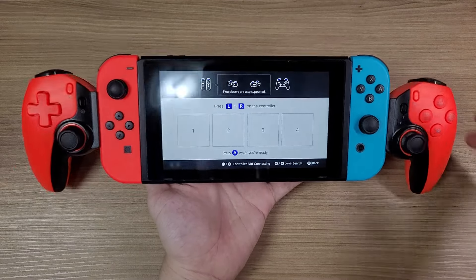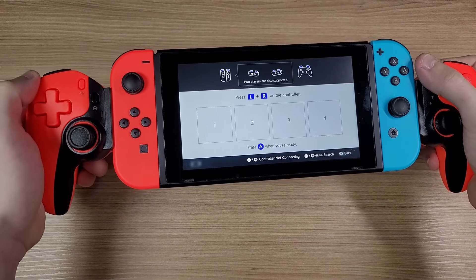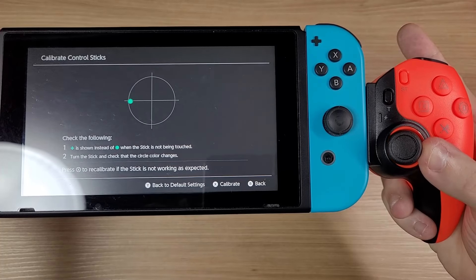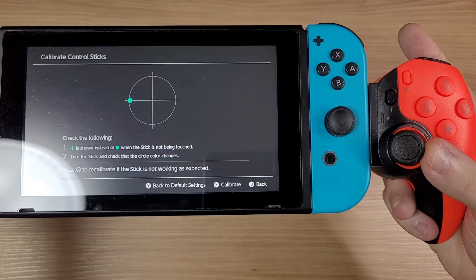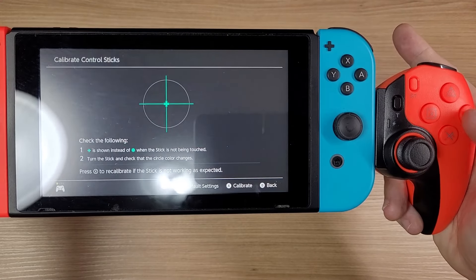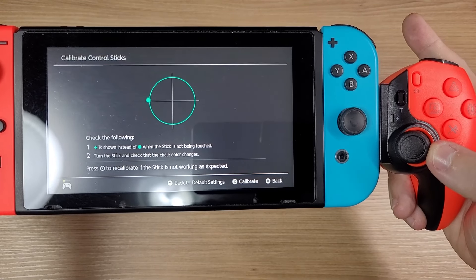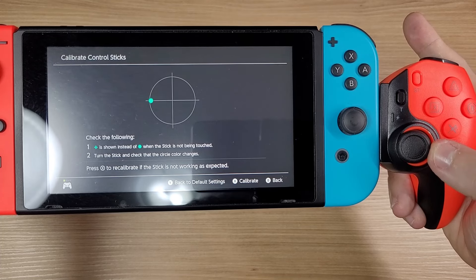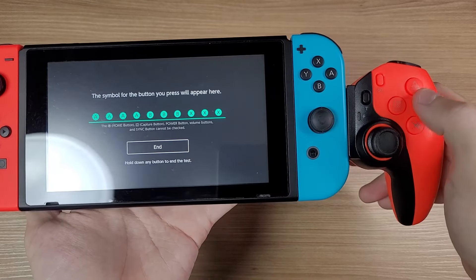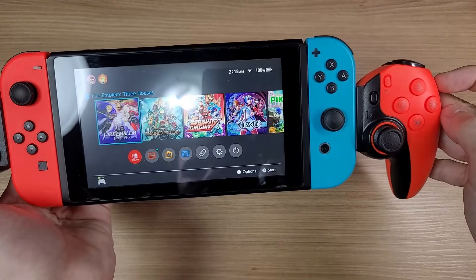It works with the Switch natively. Initially the sticks will be poorly calibrated — it reaches maximum input before hitting the physical end of the stick. But after calibrating, it will be better. Also, the button layout is reversed, but if you hold Cross and Triangle and press the Home button, it will reverse the buttons.